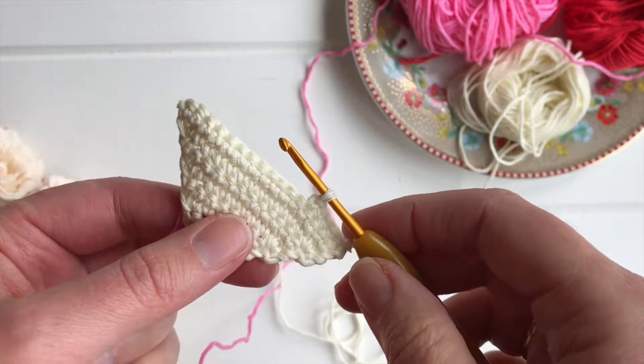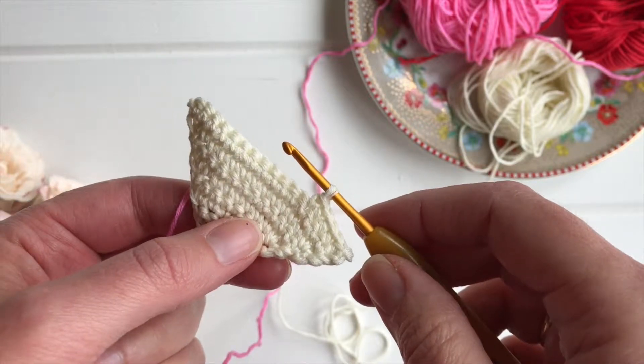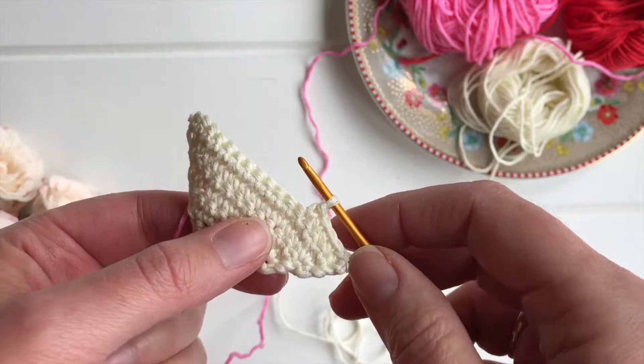Welcome to lesson two of crochet colour work. In this lesson we're going to look at how to change colour in crochet. In crochet, you need to start the colour change in the stitch before the new colour.